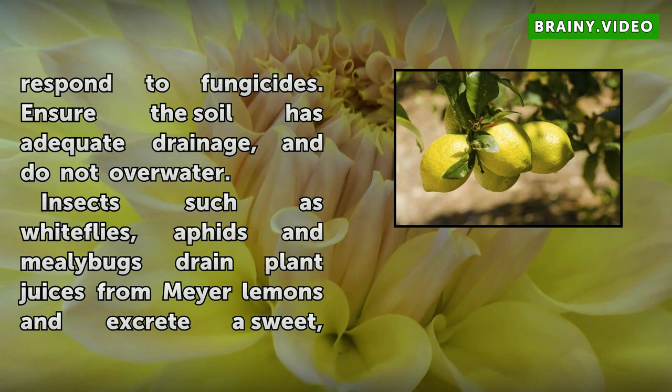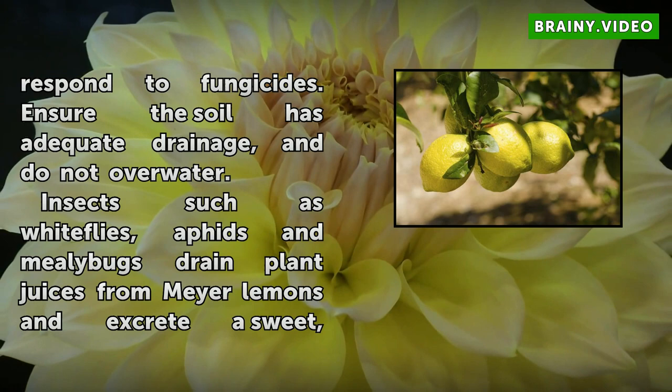Meyer Lemon trees are also susceptible to root rot. Root rot does not respond to fungicides. Ensure the soil has adequate drainage and do not overwater.